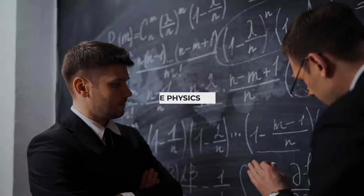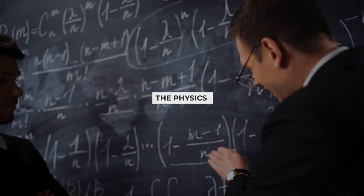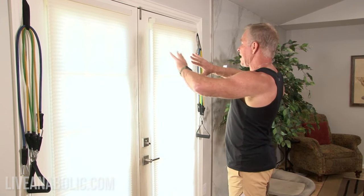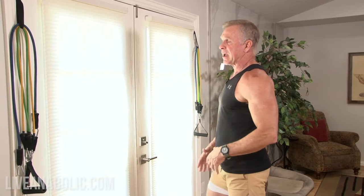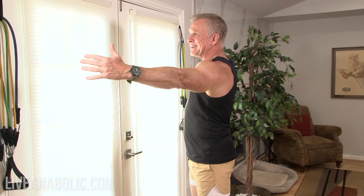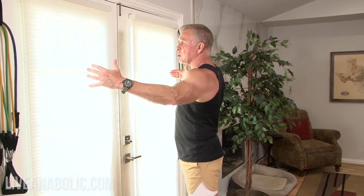Now let's get into the four different exercises. I want to explain the physics before I actually demonstrate. You do not have to have two sets like I have here — you can do each one of these exercises with a single set of bands, mounted right in the middle behind you. I have two sets, and I've mounted them as far apart as I can. I've mounted eye hooks into the studs and separated the anchor points by about 10 feet.